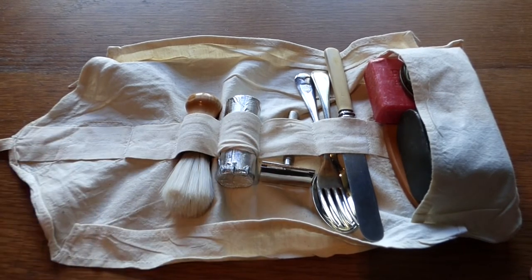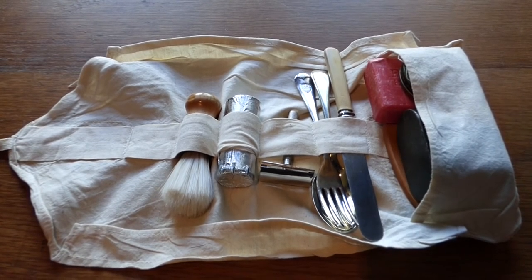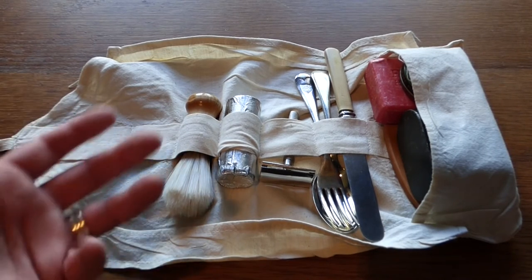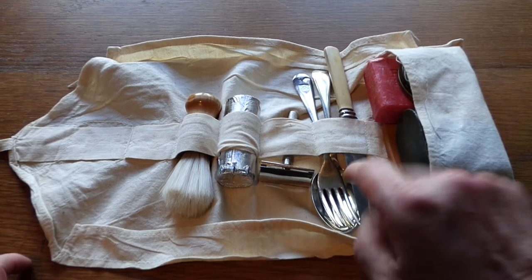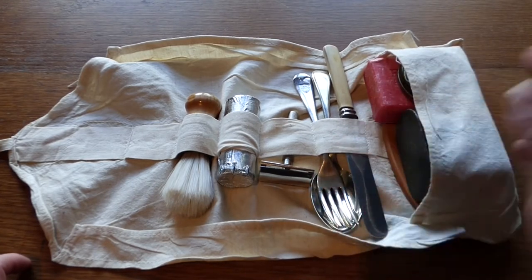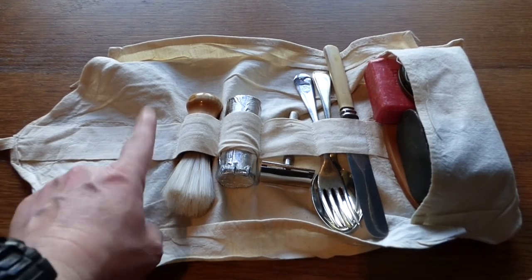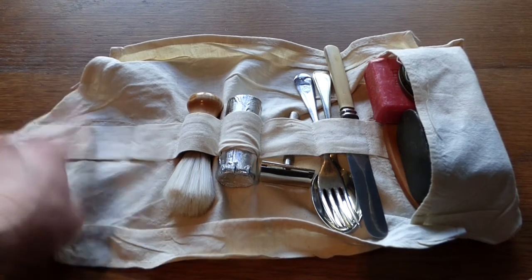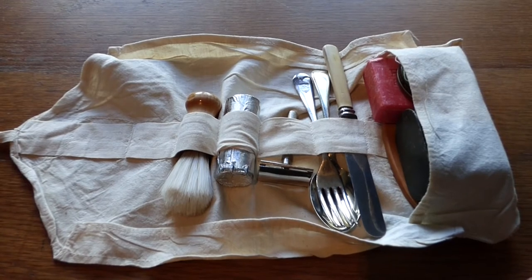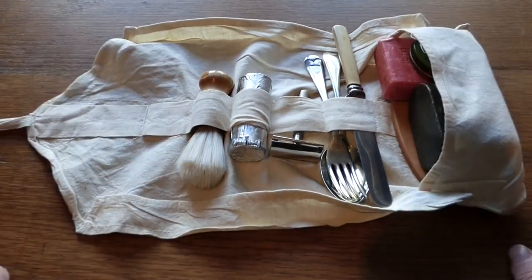So this is the hold all, also known as a wash roll, but its proper designation is a hold all, and this was for personal items, personal hygiene items and personal equipment. Now the knife, fork and spoon would not necessarily be carried in this - I just have them here so I don't lose them. I am also missing a toothbrush, toothpaste and black leather boot laces - I just haven't picked them up yet. So what we have here is your standard roll.